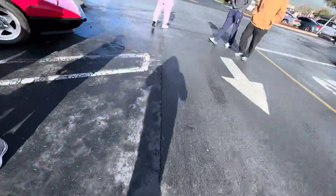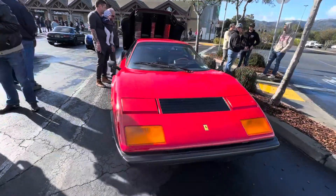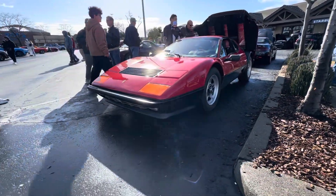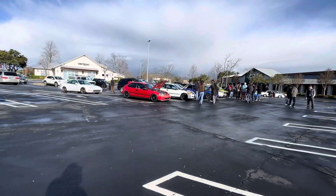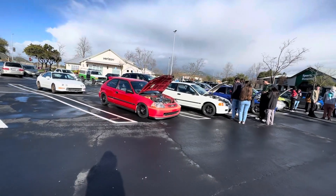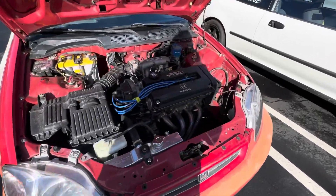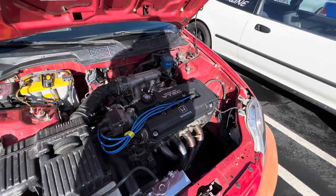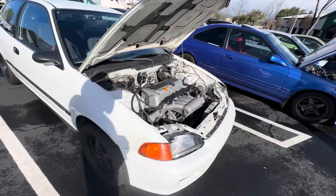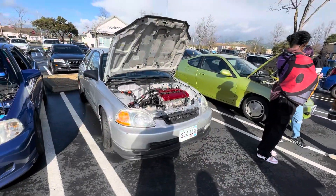Someone's revving it over here - the Ferrari. It's all right. Iconic! There's a lineup - I think they're the Powerline crew or something, got all the hatches out. Little hatch with the B16A. Damn, swapped EG - little sleeper over here. Not sure what kind of catch can that is.